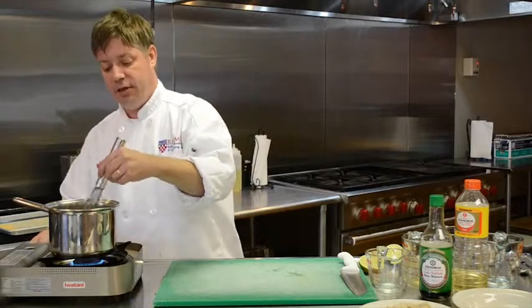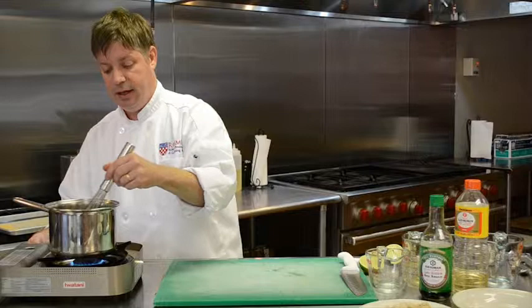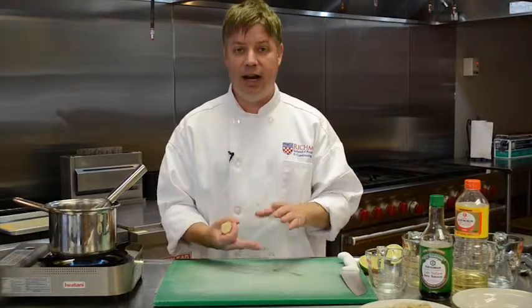Once you have that dissolved, it's simply a matter of bringing it to a boil. As it comes to a boil, I'm going to add some lime juice and ginger. This is what I typically add, but sometimes I'll put in hot sauce or garlic. As I mentioned, you can make a million versions of this.